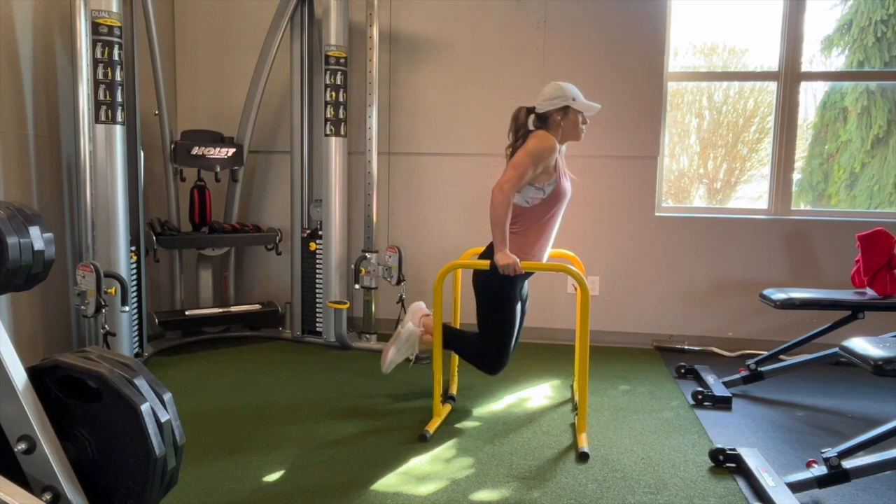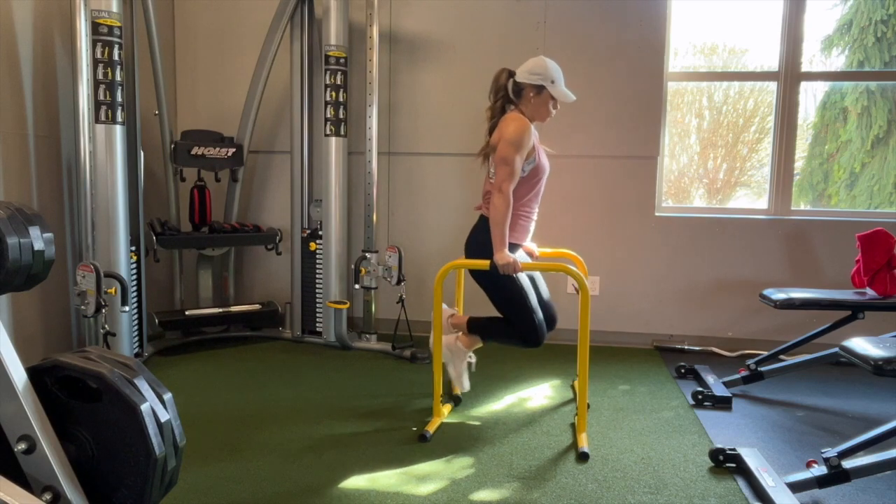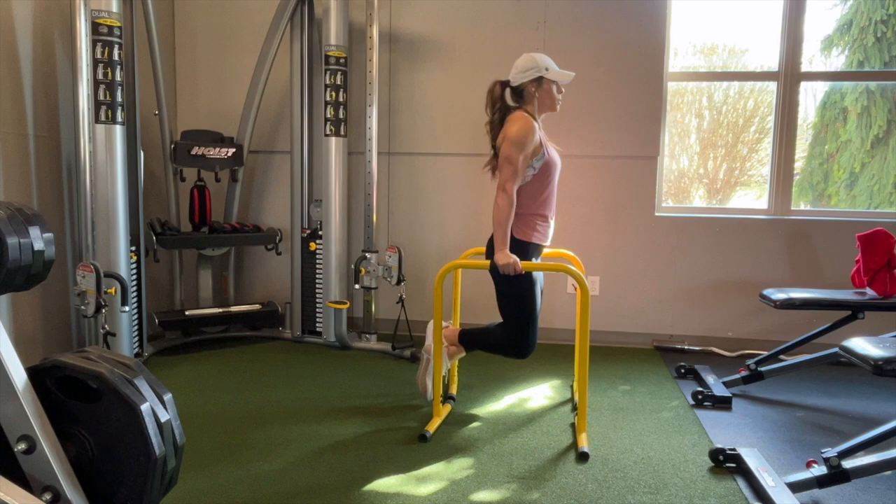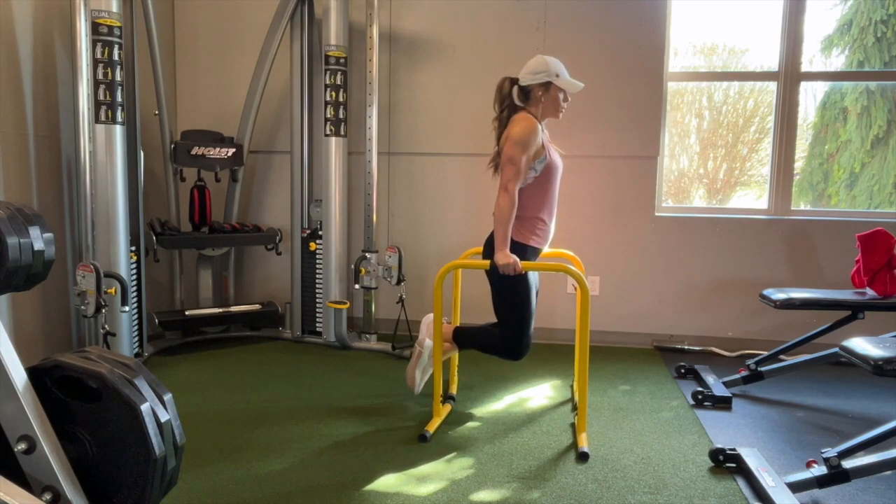When doing this exercise, keep your arms straight. I don't want them to bend, and I also want you to push away from your hands using your lats. Oftentimes I'll see clients get tired and they'll sink into it, and their shoulders get closer to their ears. We don't want to do that.